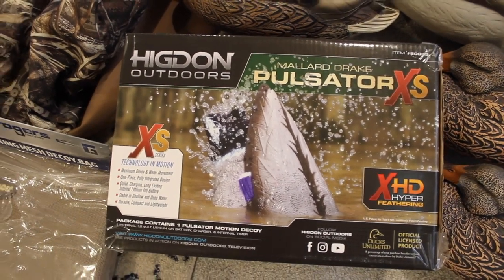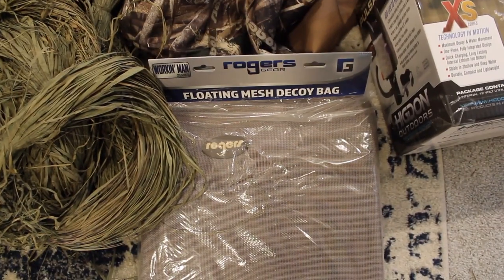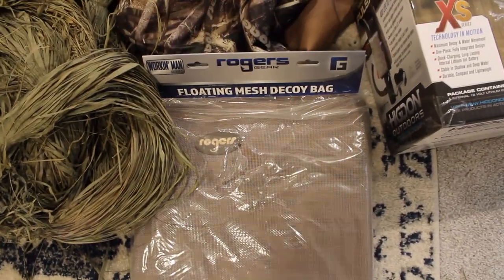Third thing I've got here is just the new Rogers floaty mesh decoy bags with the straps that will last me longer than a season, which is awesome, and I can fit all the decoys I bought today into that.